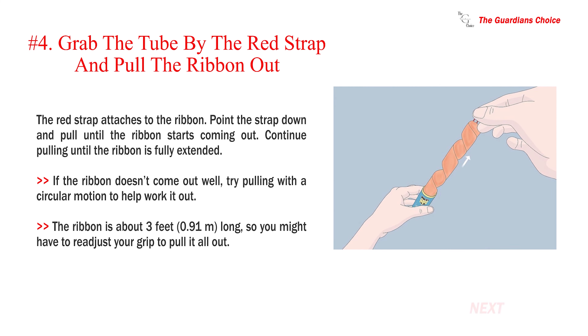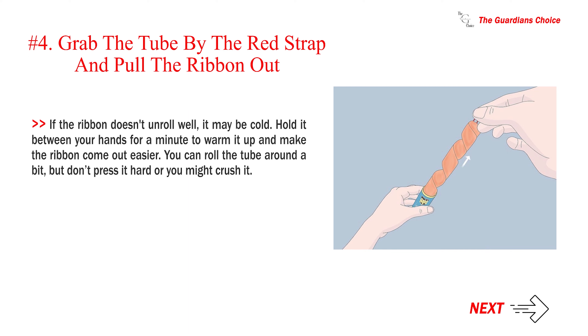Number four — grab the tube by the red strap and pull the ribbon out. The red strap attaches to the ribbon; point the strap down and pull until the ribbon starts coming out. Continue pulling until the ribbon is fully extended. If the ribbon doesn't come out well, try pulling with a circular motion. The ribbon is about three feet (0.91 m) long, so you may need to readjust your grip. If the ribbon doesn't unroll well, it may be cold — hold it between your hands for a minute to warm it up. You can roll the tube around a bit, but don't press hard or you might crush it.